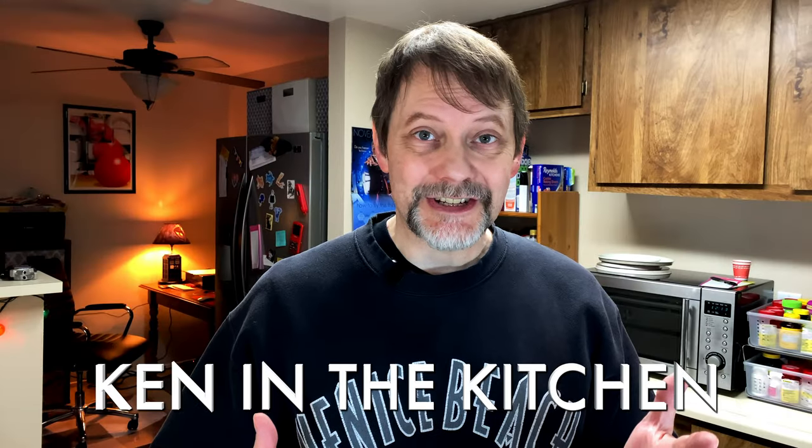Hey everybody, welcome back to Ken in the Kitchen. My name is Ken and today I'm tackling pie, specifically apple pie. This is my good enough apple pie recipe. So without further ado, let's go ahead and get started.